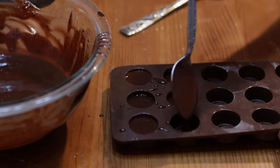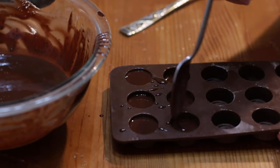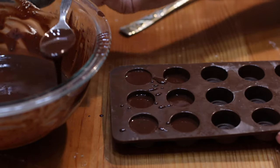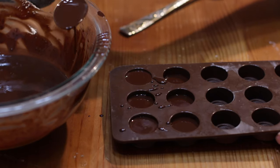I want to point out you can use a different sweetener if you want. If you don't want to use powdered sugar, you could use honey. You could use something like agave nectar.